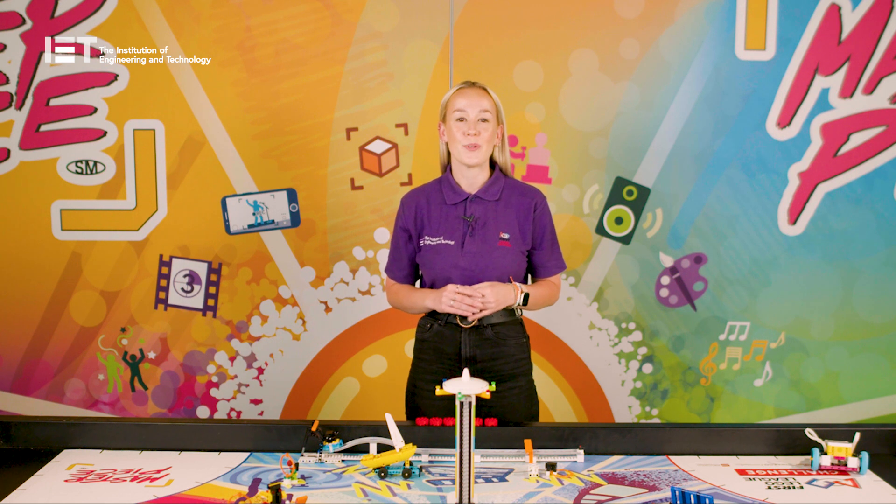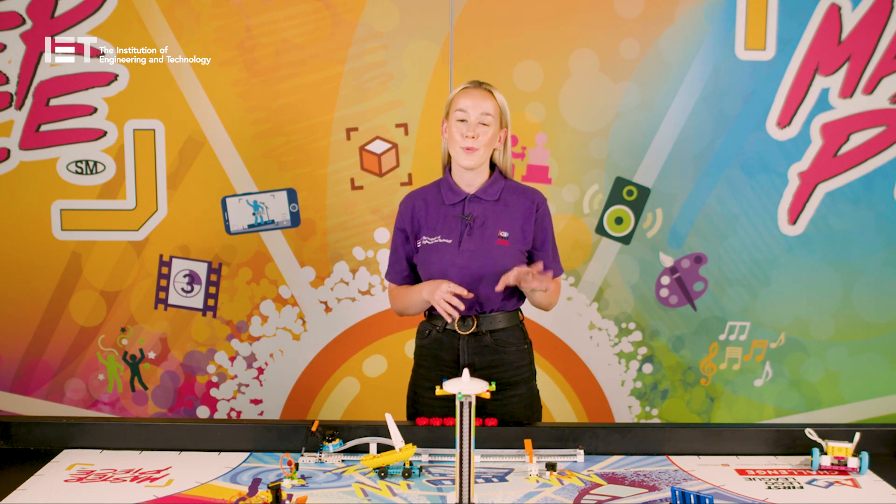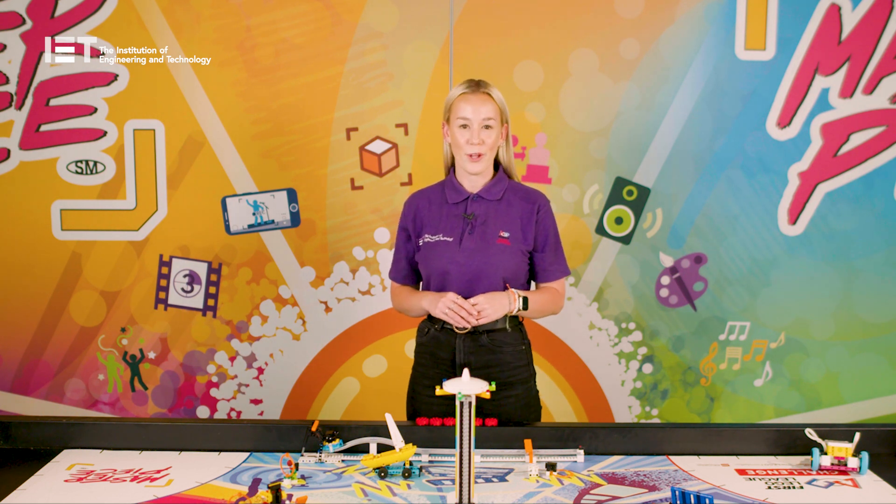Teams will then also need access to either a laptop or device where they can download the free LEGO Education Spike Prime software, which enables them to program their robot. The software has lots of getting started modules, guided units and loads more teaching units to use outside of FIRST LEGO League. Last but not least, the kit we send you includes a team meeting guide, a robot game rulebook and some engineering notebooks.